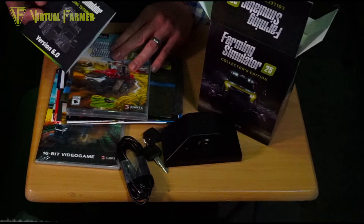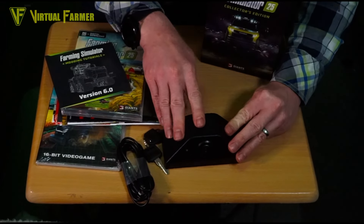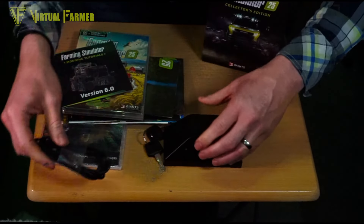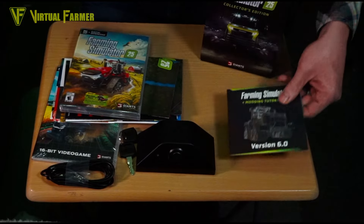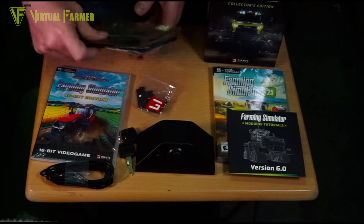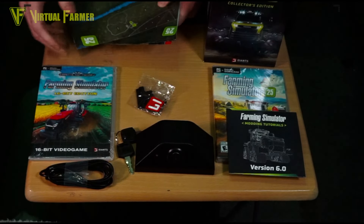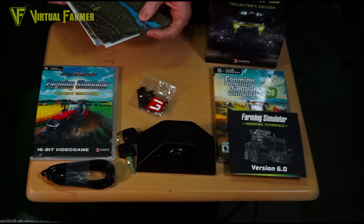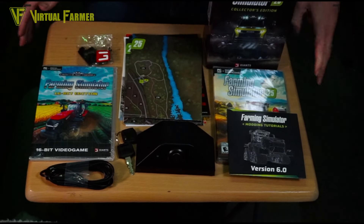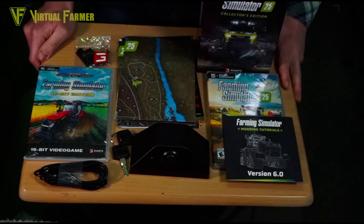This is awesome — I'm really pleased with this. I'm looking forward to getting the ignition lock set up on my wheel. I've now got several keychains, the game, the modding tutorials, the maps — which are huge — and the 16-bit version as well. So much stuff in this box. This is absolutely brilliant. I love this Collector's Edition — Giants have knocked it out of the park and I'm going to really love getting it all set up for FS25.